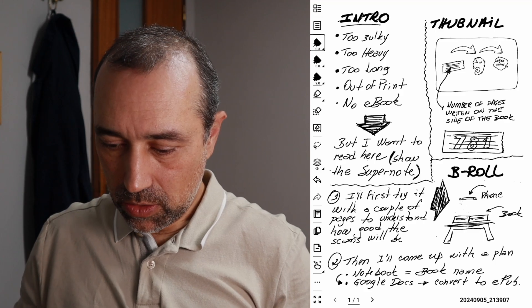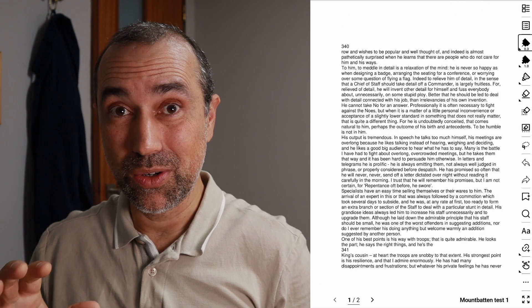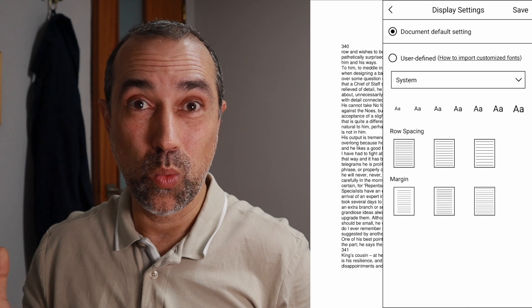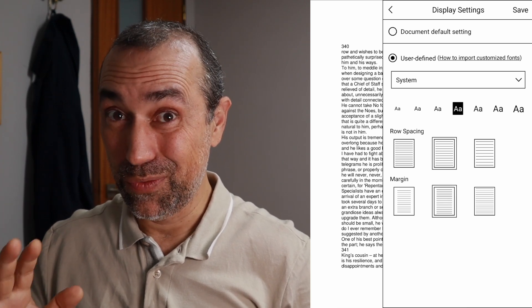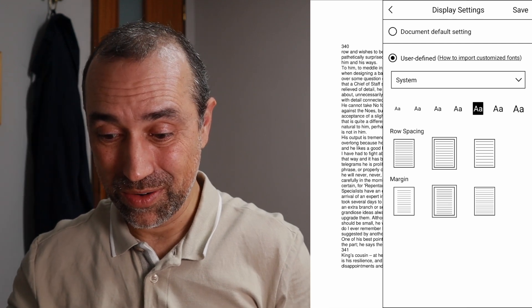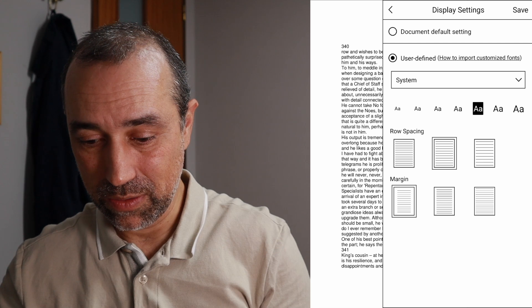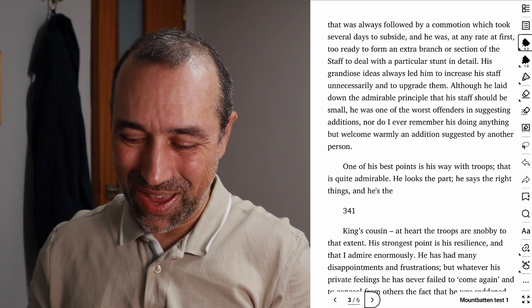We are saving this in the SuperNote folder on my Google Drive, and that will synchronize with the SuperNote. Let's go to Inbox. Here it is. Just remember to set the font to the size you prefer before taking notes. But if you don't know what I'm talking about, go watch this other video.